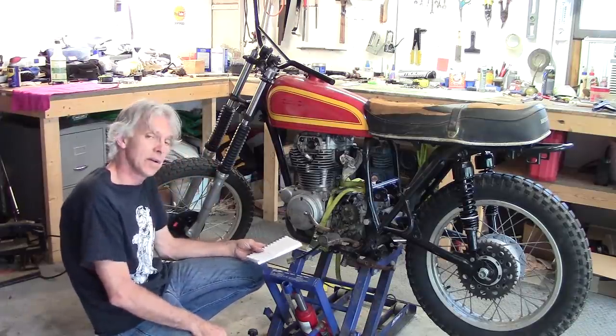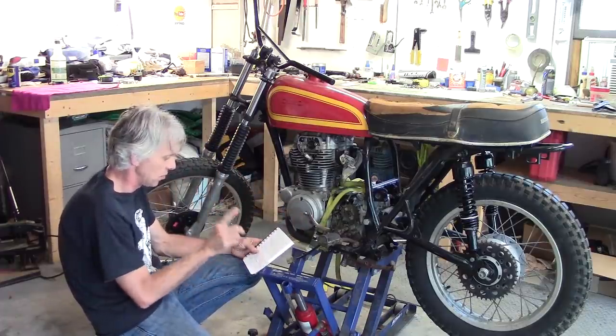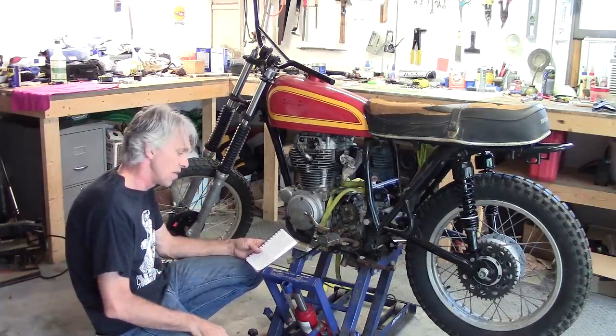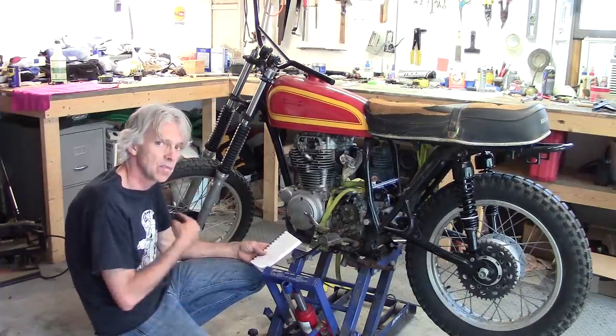Let's get caught up. As you recall in the last video, I just got the wheels roughly mounted up — the rear wheels from a 74 XL250, 18-inch rear wheel. The front one was from an 83 XL200R. That's a 21-inch wheel.